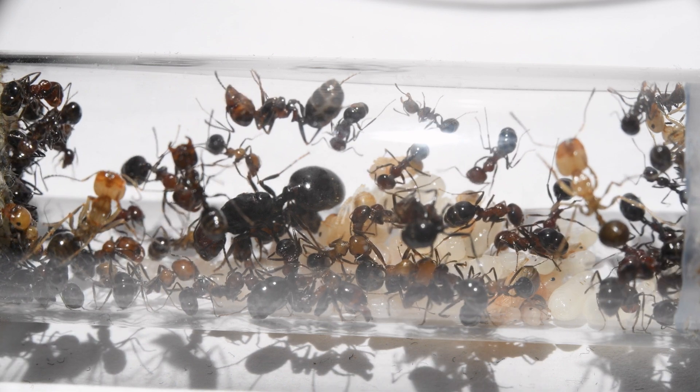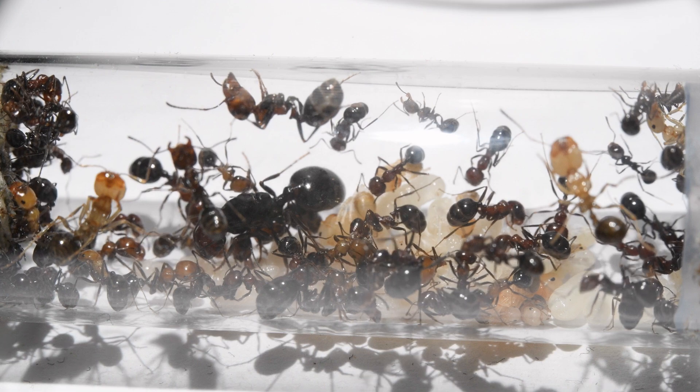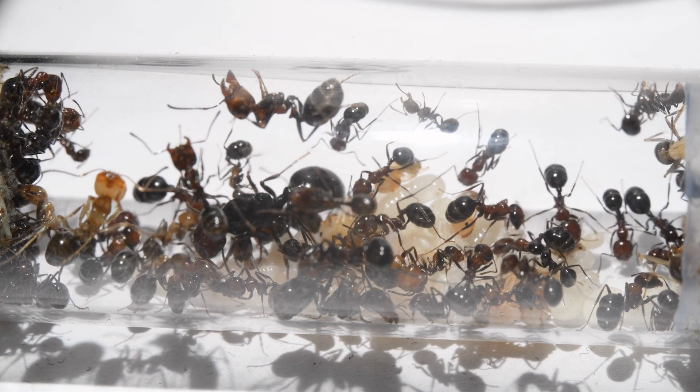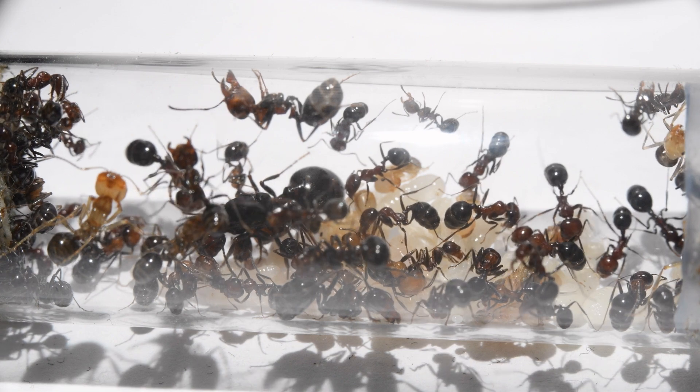They are quite shy and panic at the slightest vibrations. I hope that as they grow in numbers, they grow in confidence too. Right now the colony is about 100 workers strong, so let's hope they keep growing in the future.